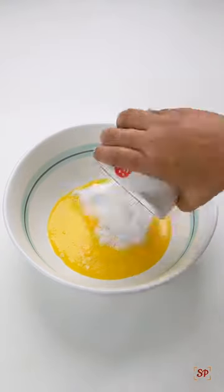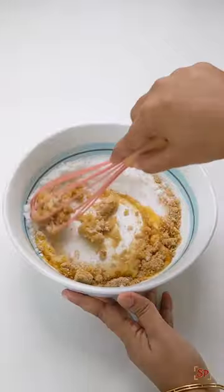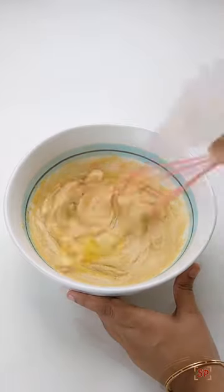To a mixing bowl, add melted butter along with white sugar and brown sugar. Whisk well until very creamy — the butter sugar mixture should be creamed well. Then add an egg along with vanilla essence. Whisk well for at least a minute so that it turns creamy like shown here.